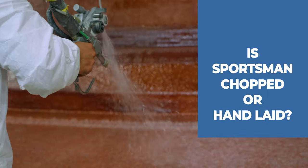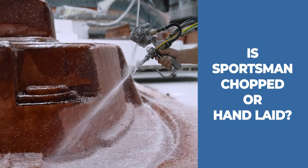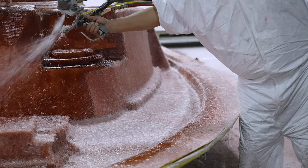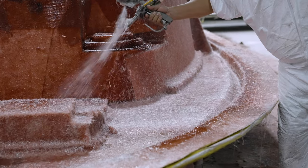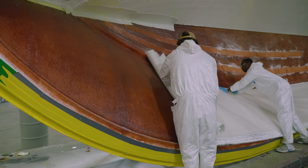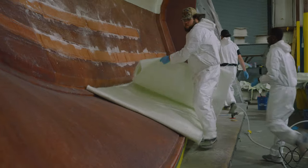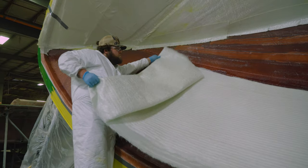So the question still remains: is Sportsman Boats a hand laid boat or chopped? And the answer is simple — it's both. Through rigorous testing and years of experience, we've concluded that a combination of both methods is the ultimate way to build a production boat. Using the chop method for things like skin coats and geometrically complex parts gives the best final product in those scenarios, while using hand laid precision-cut fiberglass is best for quickly bulking up a hull side. Each method has unique advantages in certain areas and applications.